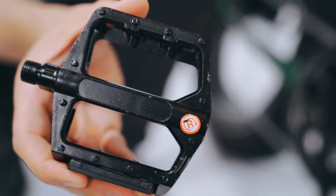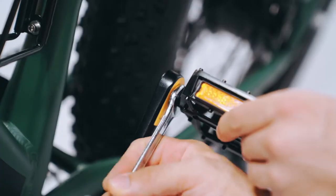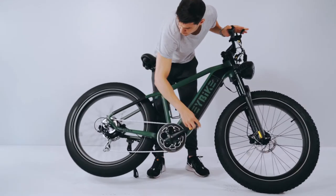Check the pedals for L and R stickers and mount them on the proper sides accordingly. Check that the pedals work and the wheel spins freely.